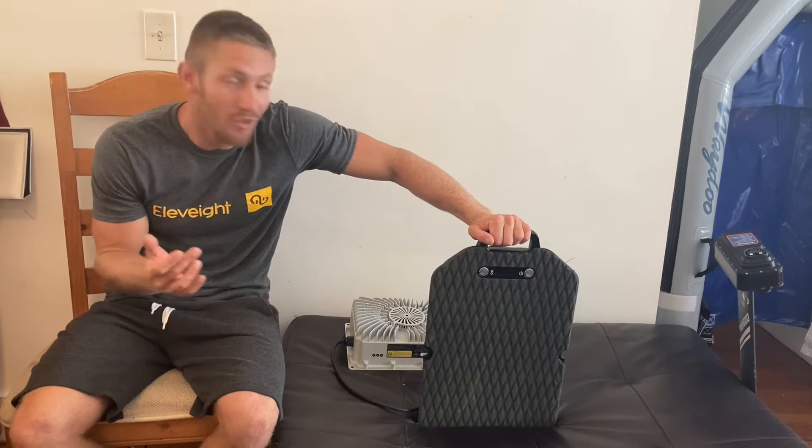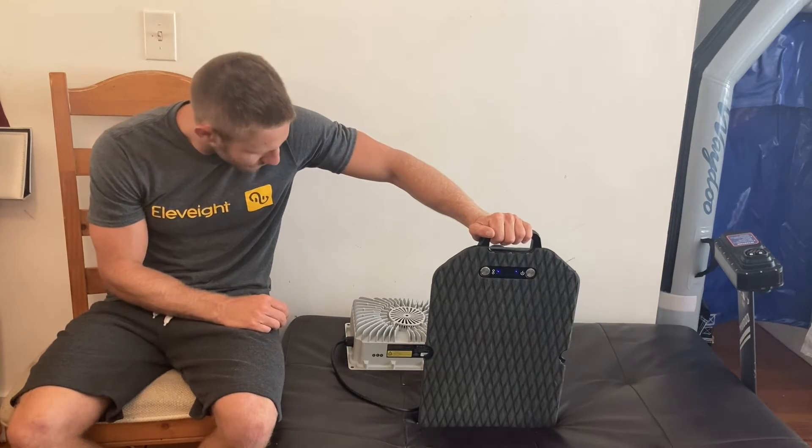Hope you guys enjoy your Waydoo Flyer One, your Waydoo Explorers and controllers, all the efoils we have. Come visit us, take an eFoil lesson. Give us a call — I'm happy to help out. If you have any other questions, please leave a comment below.